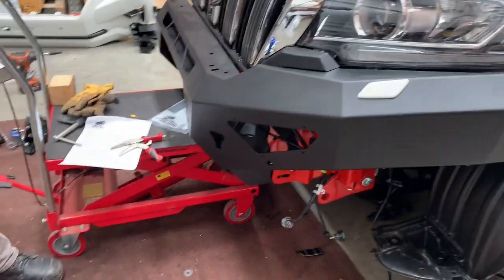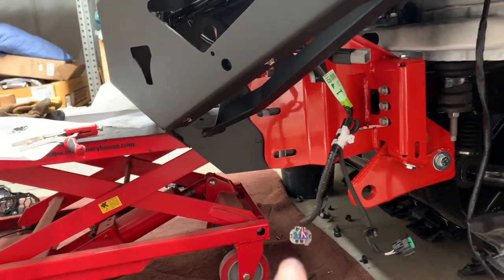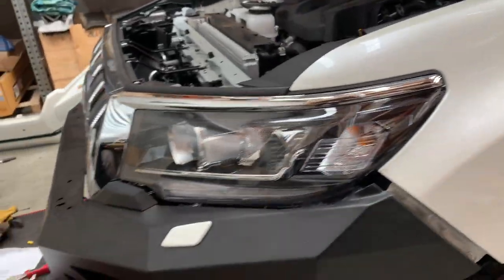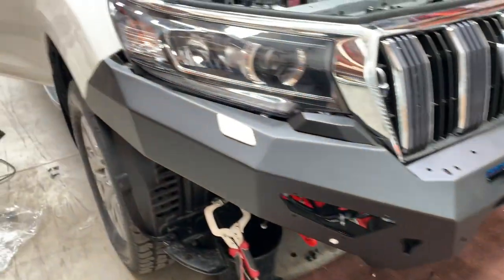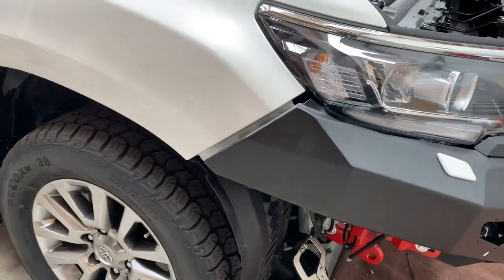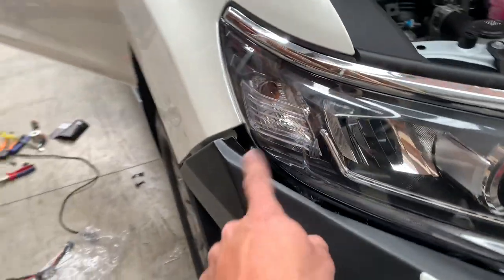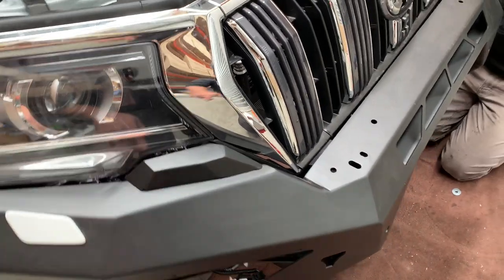We've got the bar basically in position, right about in the middle. Put the M12s in through there — we want to maintain about a 15 to 20mm gap everywhere, then tighten it up where we want it. Got about a 15 to 20mm gap away from the headlight, because you don't want it hitting the headlight. Position and tighten from underneath.